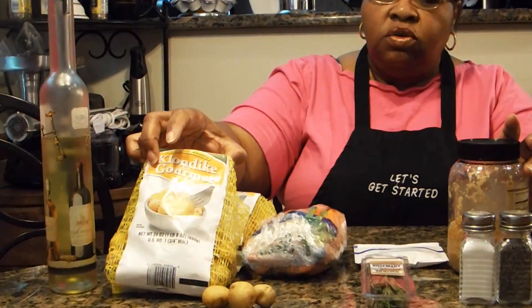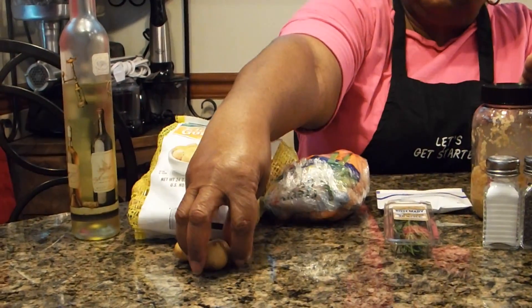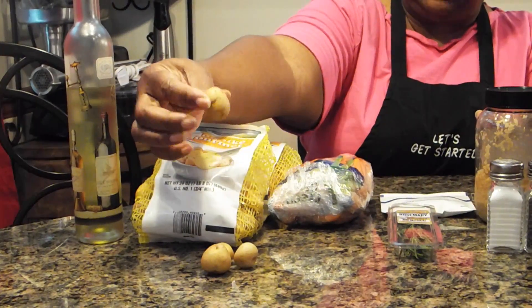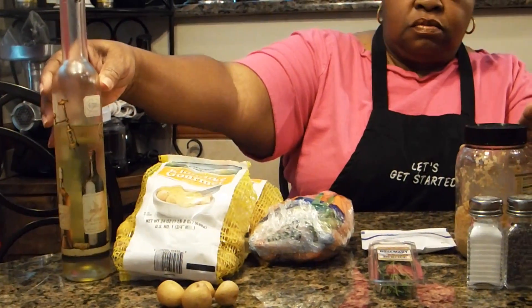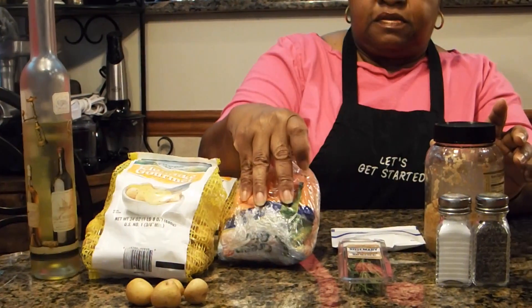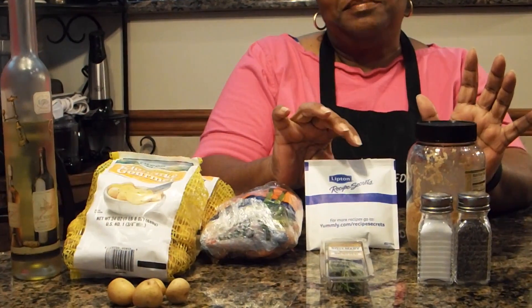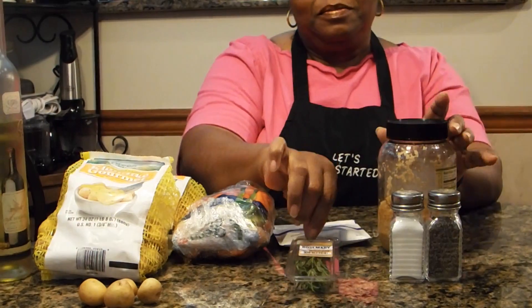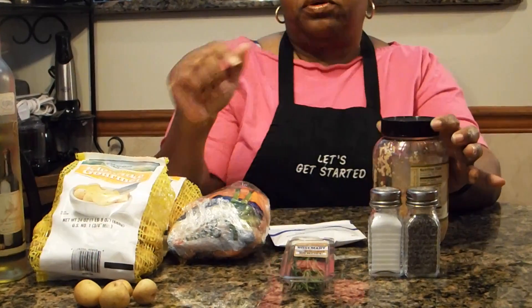You're going to need, of course, the potatoes. Here I'm using Klondike gourmet potatoes — they're just baby potatoes, little bitty round potatoes. You're also going to need olive oil, baby carrots, my favorite all-time seasoning in the world — Lipton onion soup mix — rosemary, minced garlic, and salt and pepper to taste.